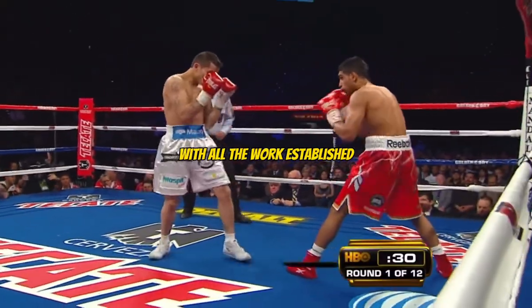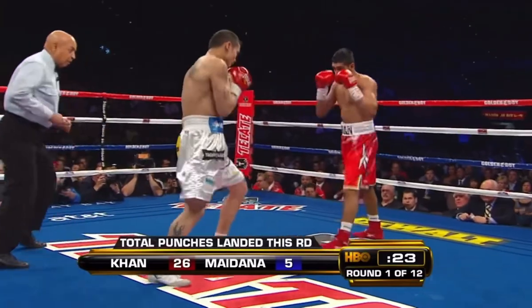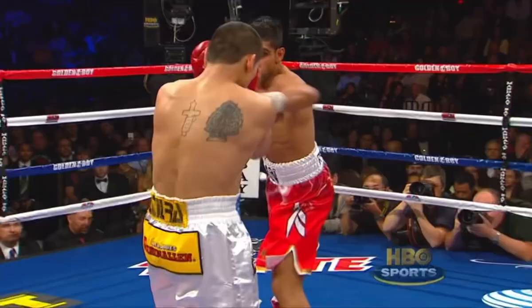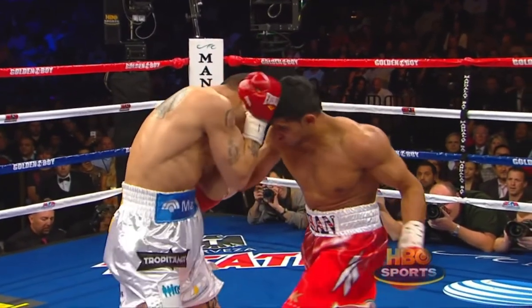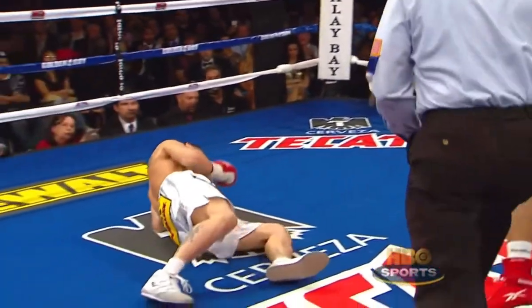Coming into this fight, Freddie Roach said: 'Amir has fought 51 rounds for me and I think he's won them all.' And down goes Maydana. Amir Khan throws punches to the head, then delivers two wicked body shots. The left one landed right on the liver and that hurt him really, really bad.